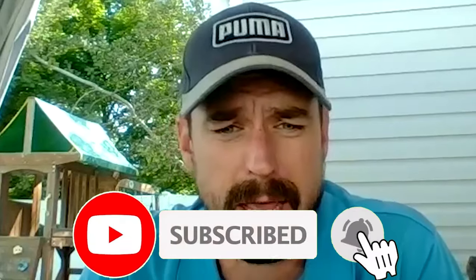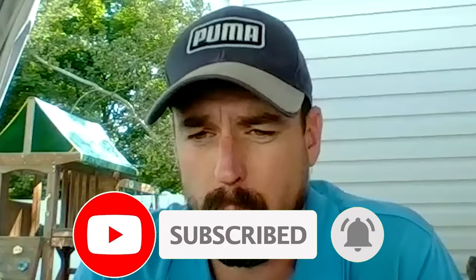All right everybody, this is Craig with Single Length School, and one of the new things we're bringing to the channel is we're going to work with Zach. I'm going to show you guys how I get people started with single length irons. A lot of you guys ask for tips all the time. Zach's got his own channel - I'll let you tell us a little bit about that, Zach. Tell us about yourself, your golf background, and your channel.